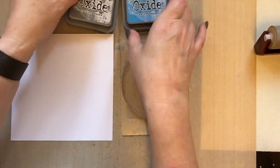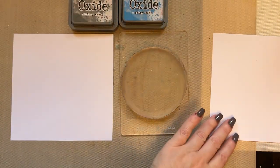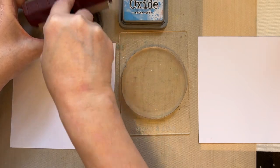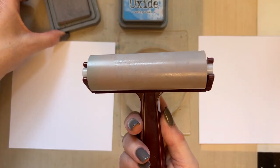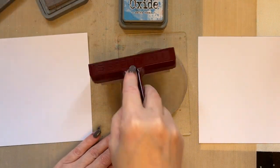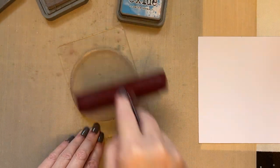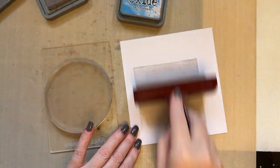I'm going to use hickory smoke and salty ocean. I'm going to have a scrap of card on the side just to brayer off any excess colour. I'm going to take my hickory smoke and just brayer across the ink pad to pick up plenty of ink, then apply that ink all over my gel press. Let's move this card out of the way just for now.